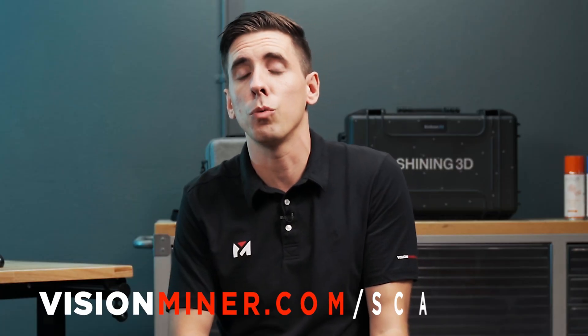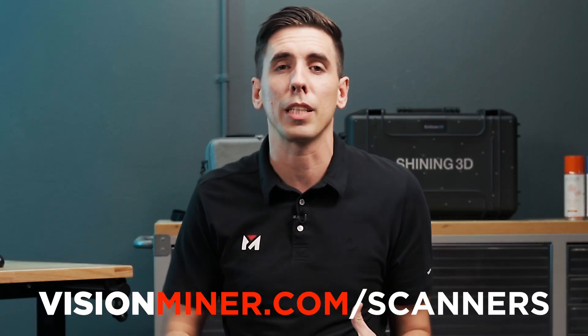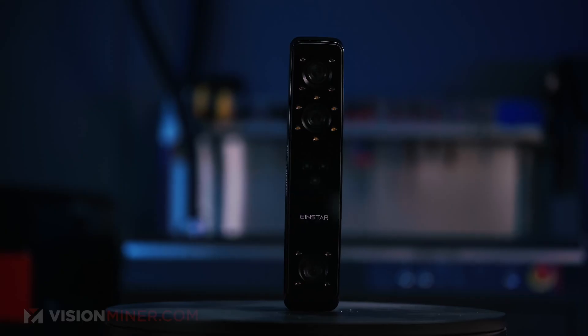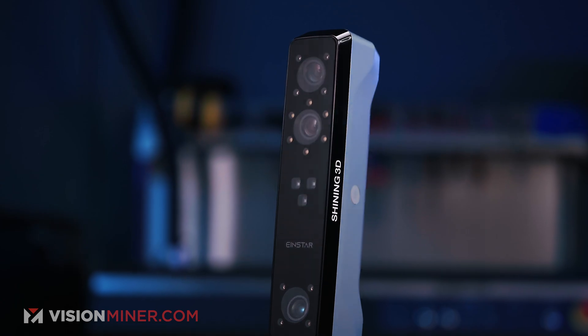Today we're going to show you what it's like to scan a face and body with the new Einstar. I've got Eric Lau here direct from Shining3D, helping us out with everything from software to scanners and CAD stuff. If you want to do more, definitely check out the rest of our videos and give us a call if you want a scanner for reverse engineering or 3D printing. Today we're going to see how well the Einstar actually scans a body and face.